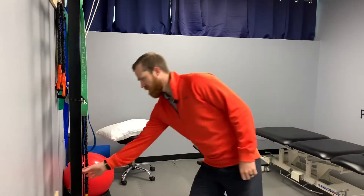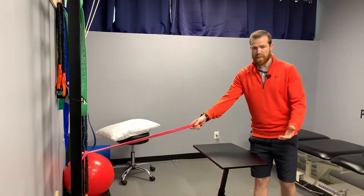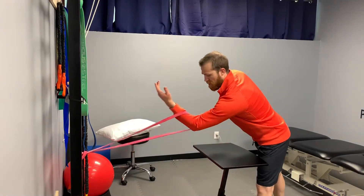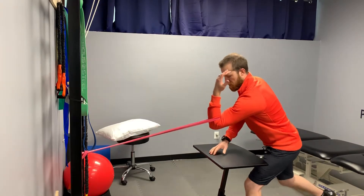You need a band and something to hook it to. I'm using a little rolling table, but a box works really well if you're out on the gym floor. You're going to take that arm and slide it through the band. We want it all the way down in that groove just below the elbow joint.